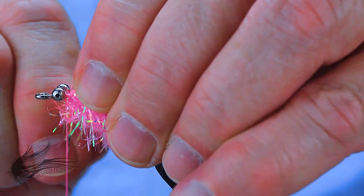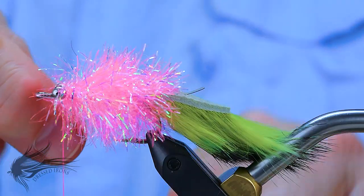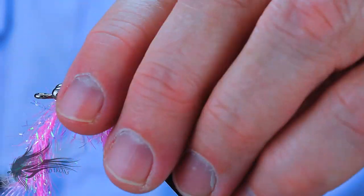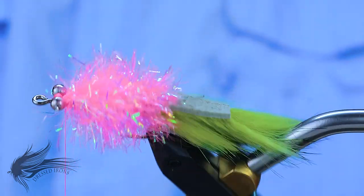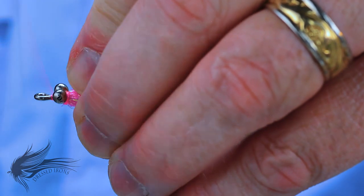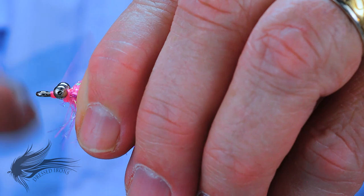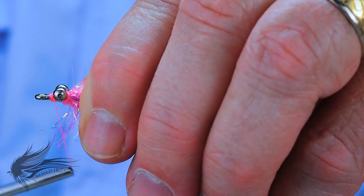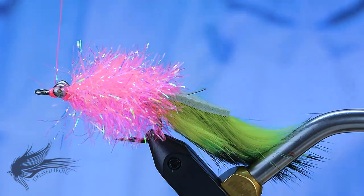For the last few wraps I pull tight and squeeze in a couple of wraps right up against the bead chain eye, then anchor it right behind the bead chain. Trim away the excess. Bring the thread up front between the bead chain eyes and behind the eye of the hook and make a little nose on the fly — it makes it look a little more finished and gives it a bright front end. I'll put in a five or six turn whip finish, then cut away my thread.